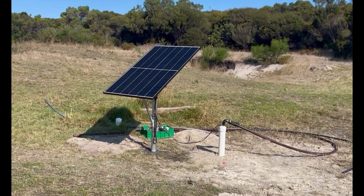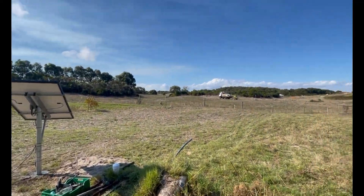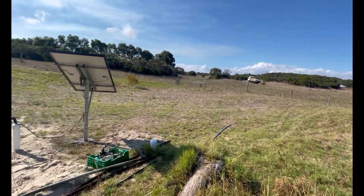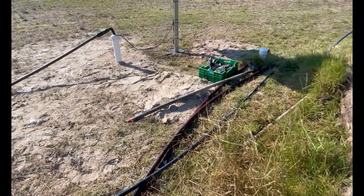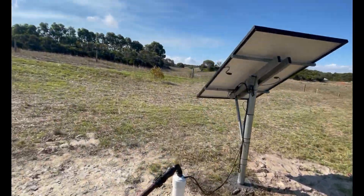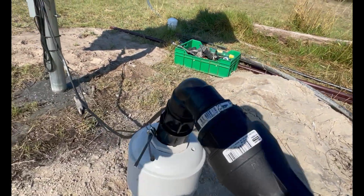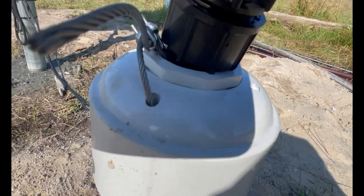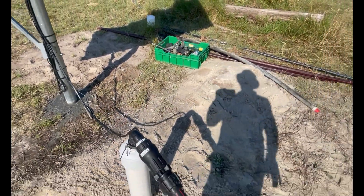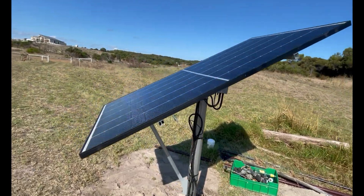Look at that — the old windmill is gone and now we can clean this area up. This thing's still cranking away even though it's late afternoon, just here running, pumping up top. It's a good thing.